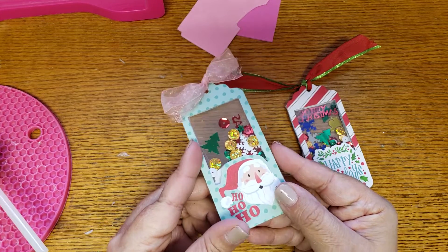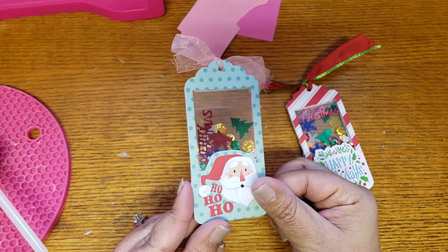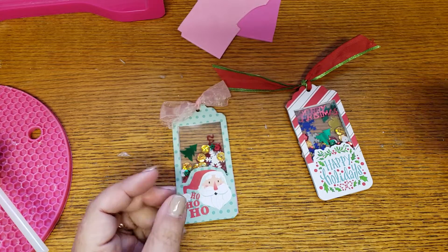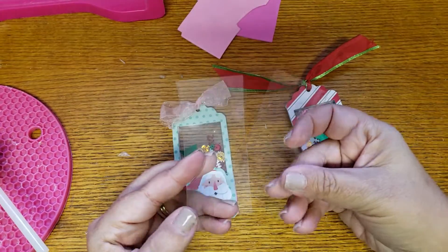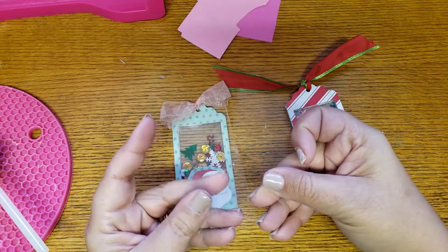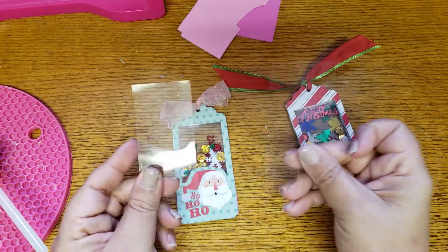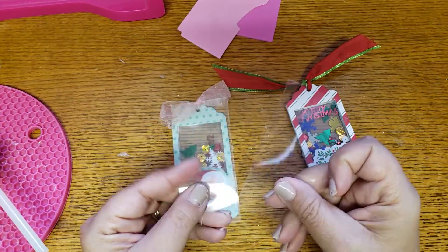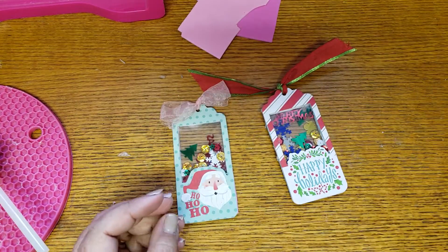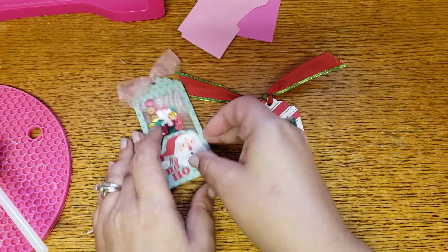This is one that I made — really cute, very very simple. I like the fact that I was able to have a back and front side. Since I was thinking of making shakers, I had some old packaging from stickers or something — they're like little plastic sheets — and these are something you're going to need. I already cut them to size and added some ribbon to the top.